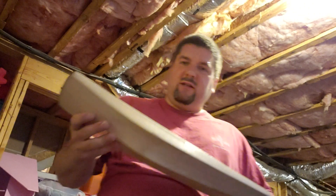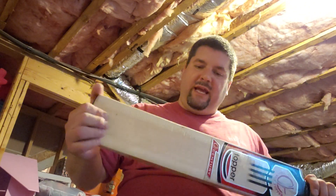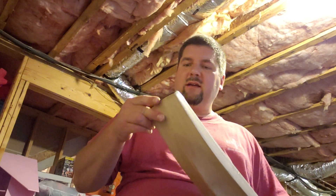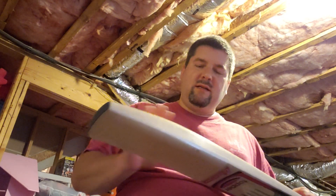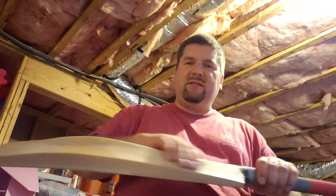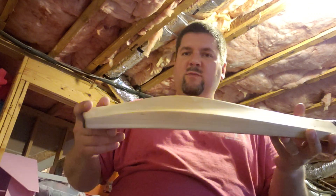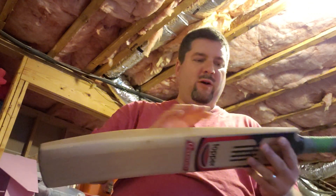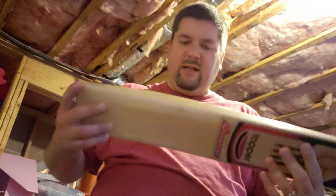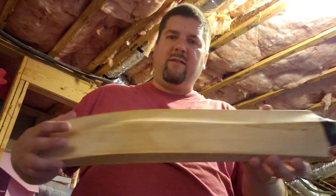I bought this bat on eBay a few days ago. It had some issues — it was a nice bat, good quality, but the top had been banged up just a touch. The stickers were all bubbled. I took the stickers off, sanded it smooth, and got all but one — there's one blemish here that I left in because I didn't want to sand too deep.